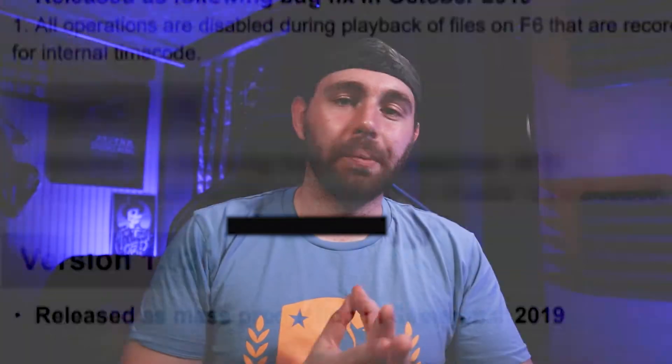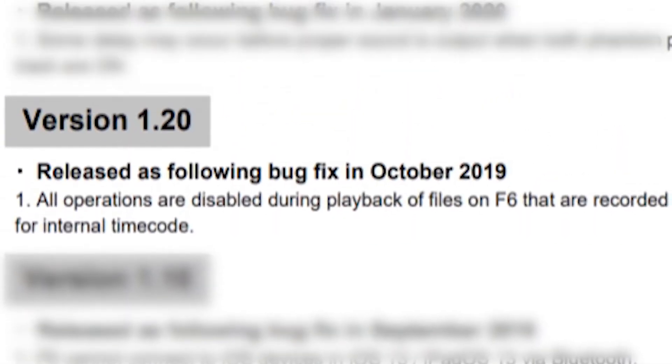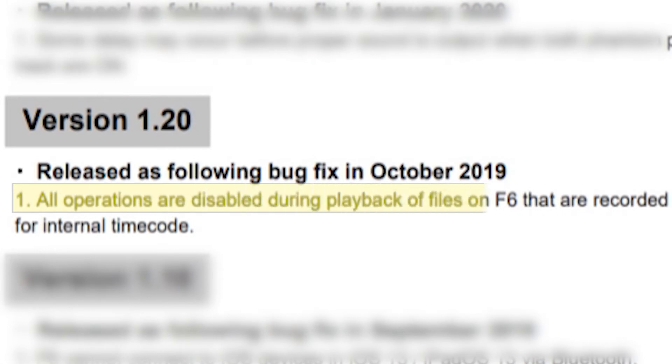This leads us into the 1.2 firmware update, which was released in October of 2019. This basically covers a freezing issue during playback — it just froze up whenever you were trying to play back previous recordings or whatever it may be.